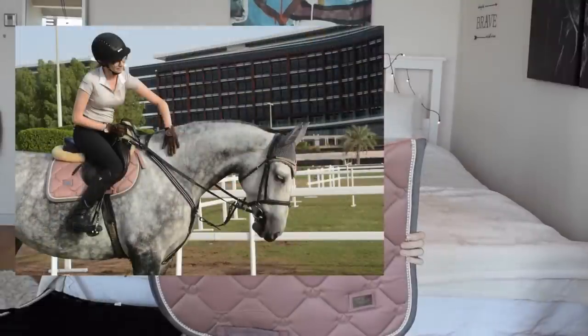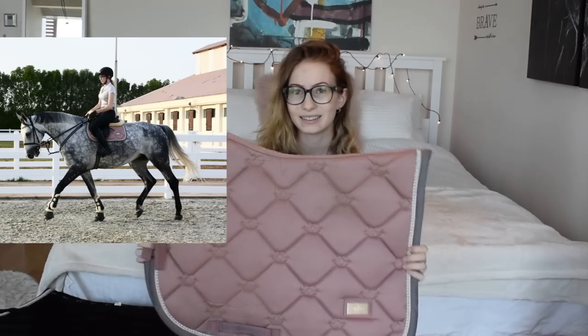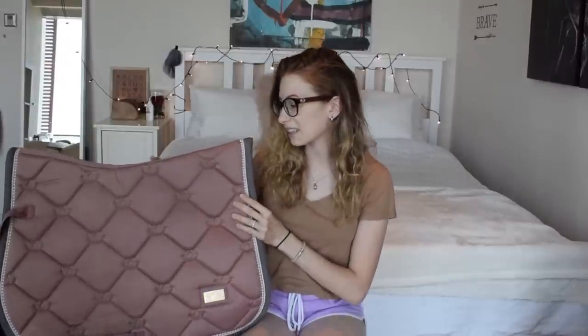Saddle pad number three is one of my favorites - I use this all the time with Luna. This is my Equestrian Stockholm pink pearl saddle pad in a jumping shape. I really like it because pink looks really good on Luna. She's a gray horse and it just looks really nice and fancy. The quality and material are just amazing. I really recommend Equestrian Stockholm saddle pads - I think I have about five of them.